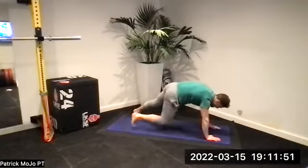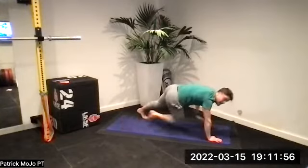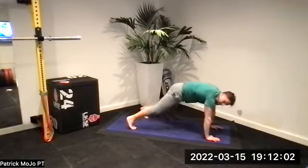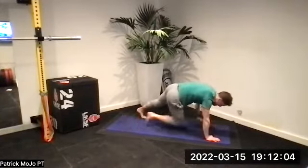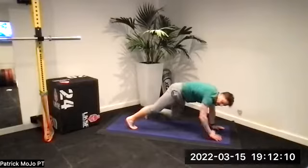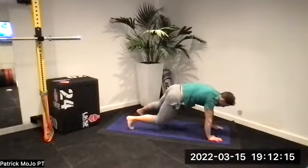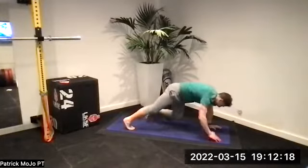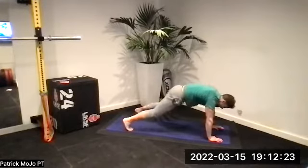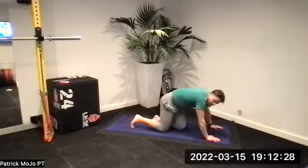Toe tap now, stay forward. Bring that knee underneath you, tap that opposite foot. Shift your weight over the top of those hands. Come on — 24 seconds still to go. Second time round — two sets of 40 on this toe tap, it's hard work for 40 seconds. Come on, stay over it. Two, one — good!